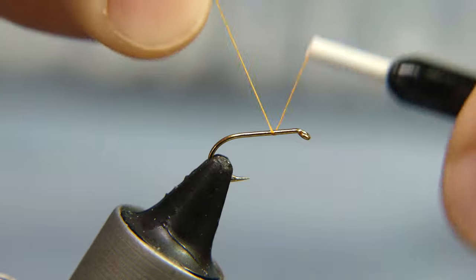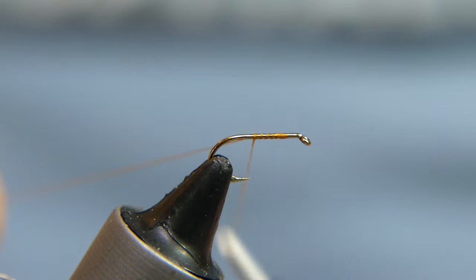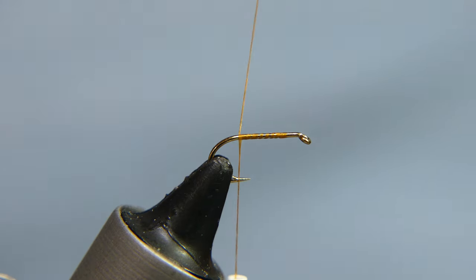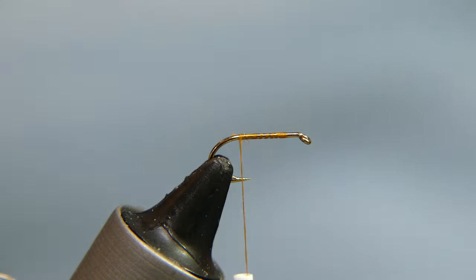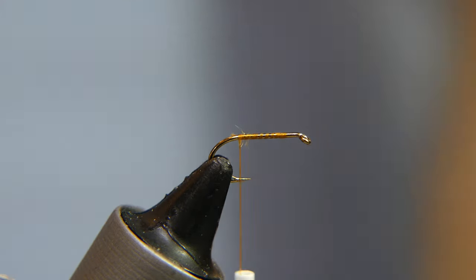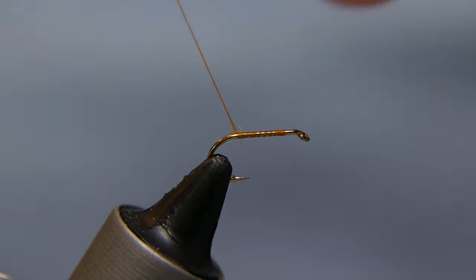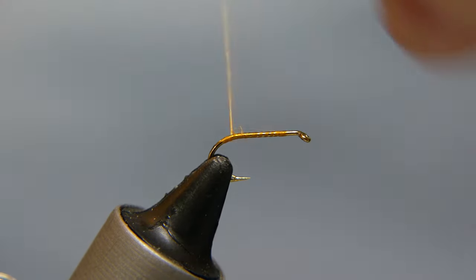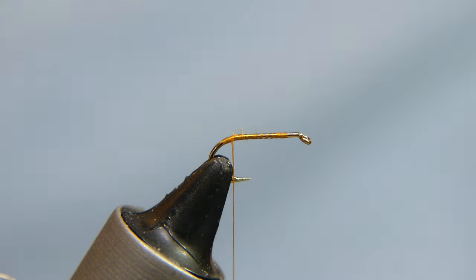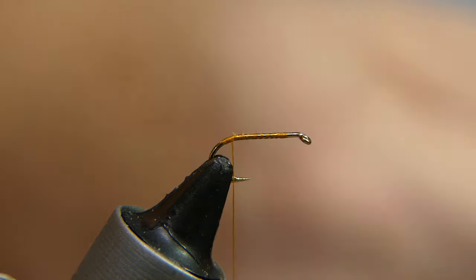Go ahead and start with a few wraps backwards to about the top of the bend of the hook. Give yourself a little cut on the thread there, cover it, bring the thread back to the top of the bend of the hook, and you're going to go ahead and tie in a couple small strands of EP fibers.